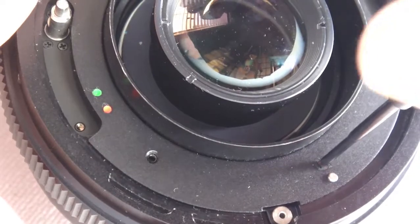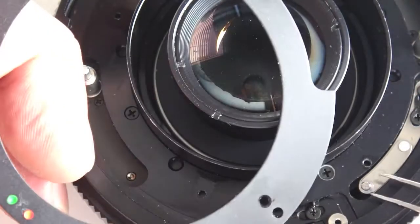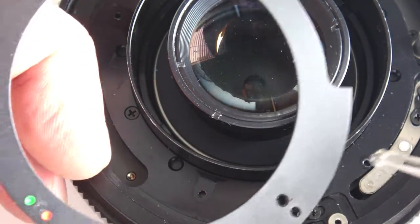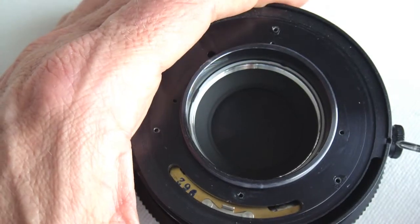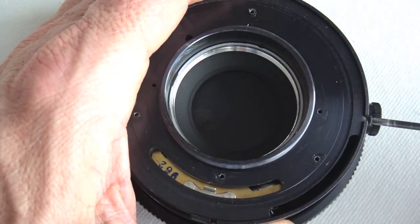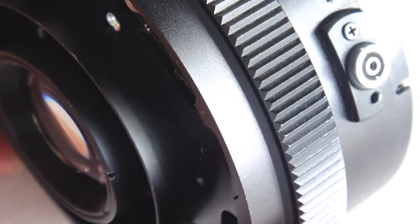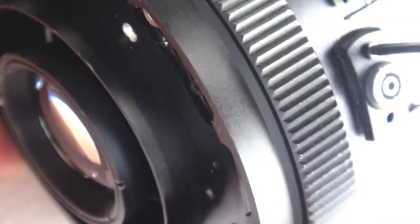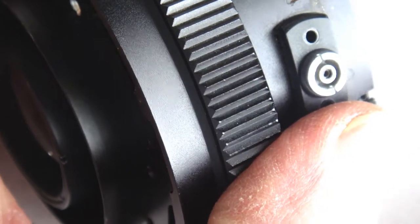Now, flip the lens over and remove the back cover plate. Four screws hold it. As the plate is lifted free, watch for the release post pin. Next, loosen or remove the front housing screws. Remove the sync socket. At this point, a reminder is in order to take care to remember and mark the different screws from their location, so at reassembly time you'll know which screws go with what part.